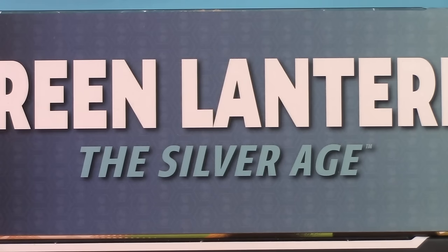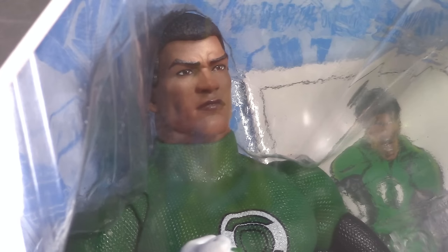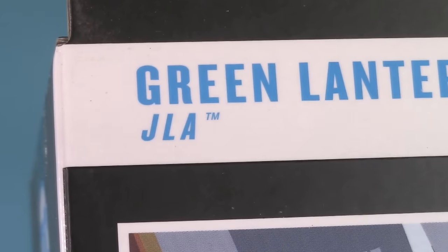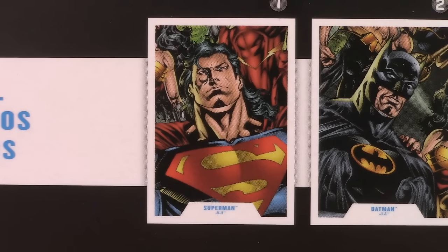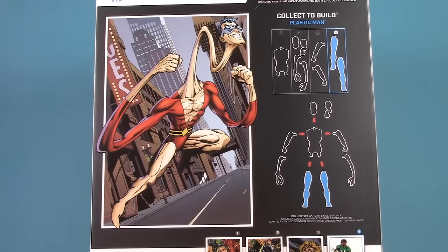Hal Jordan comes from the Silver Age, and I don't care what this box says — Jon Stewart is from the Bronze Age. Here's the cover of Green Lantern co-starring Green Arrow number 87 just to prove it. McFarlane calling this assortment JLA is really baffling and is going to bite them the deeper into the assortment we go, especially when we get to Superman. Here are the other figures in the wave, though most of the box is just Plastic Man and how to build him.